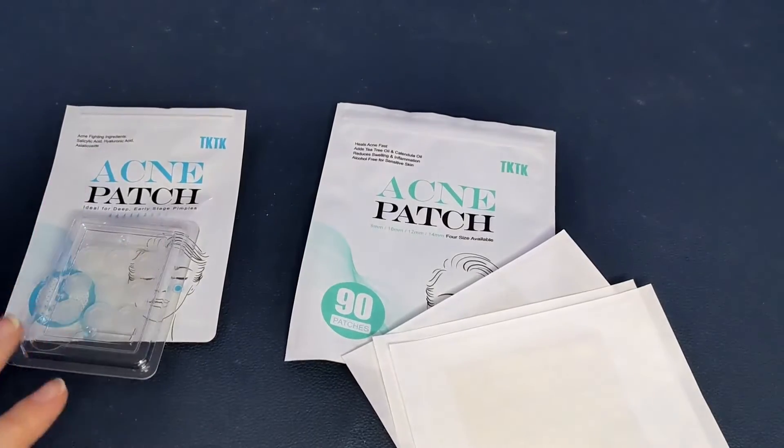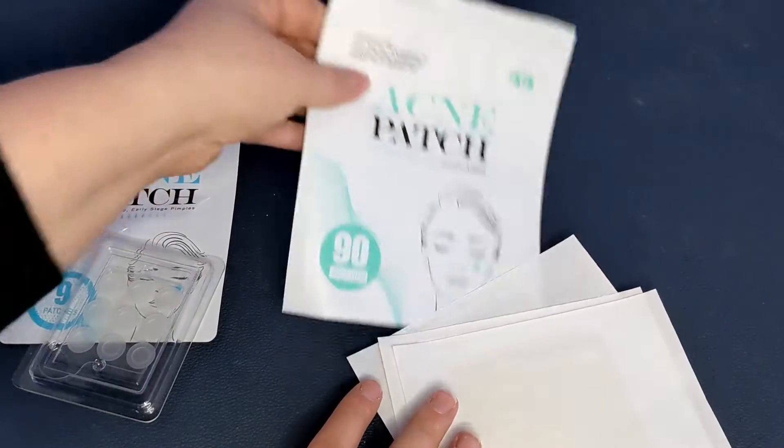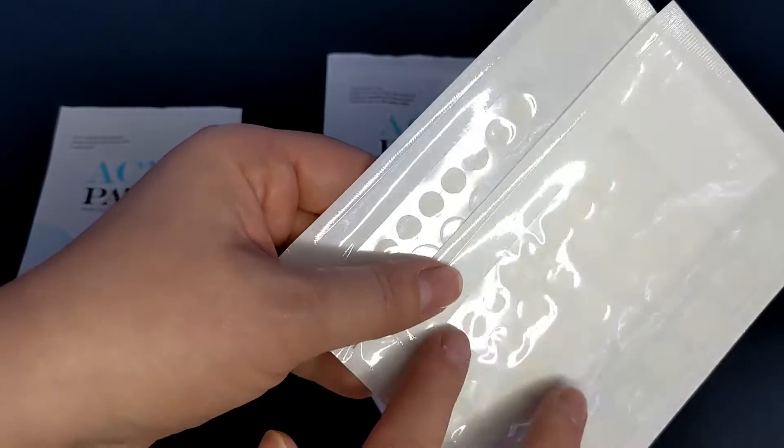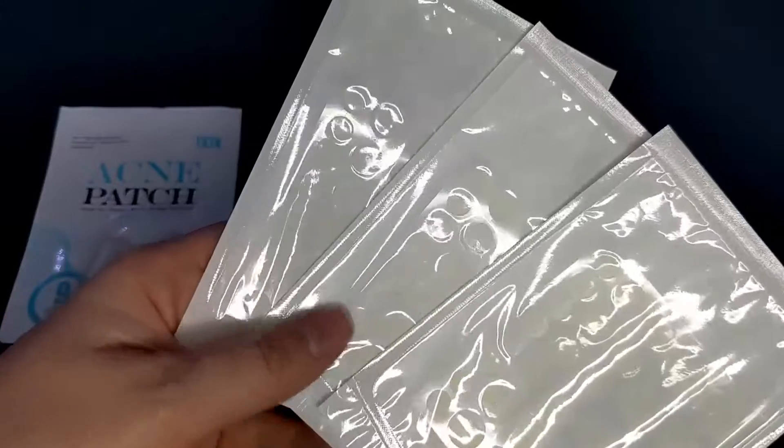Let's get a closer look and I'll show you what comes in the packages. So as I said, this is a set with two different kinds of acne patches. The first kind is for your general acne and blemishes, and it comes with 90 of these little patches.